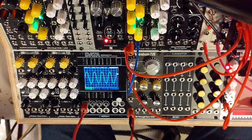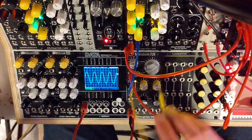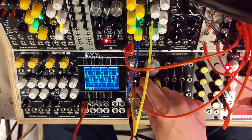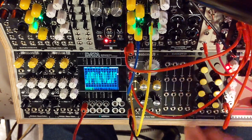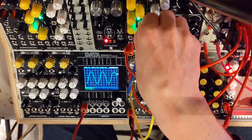The other two neat things that it has is a DCA for the envelope signal. So you could plug that into an LFO — I'm speeding up the LFO here.